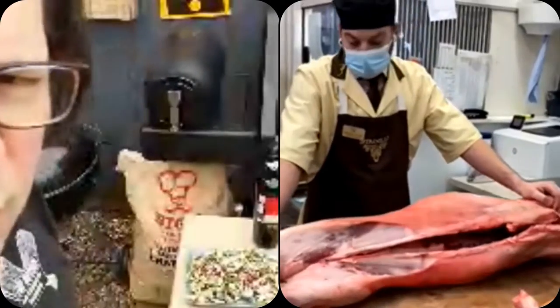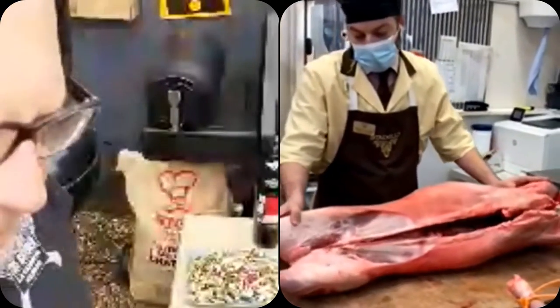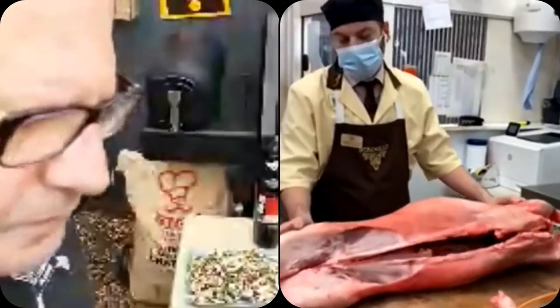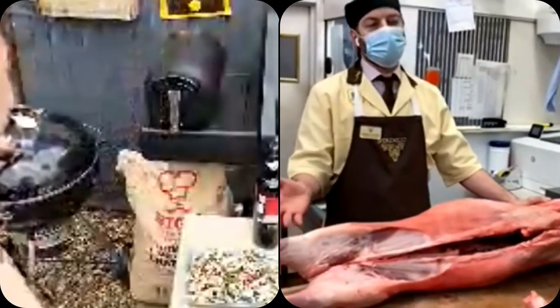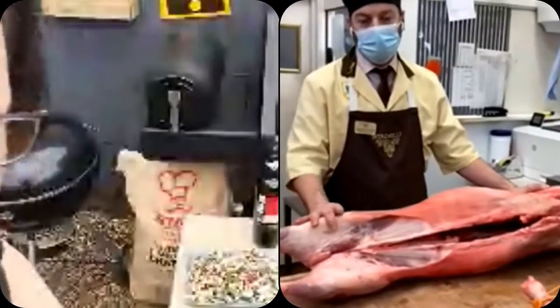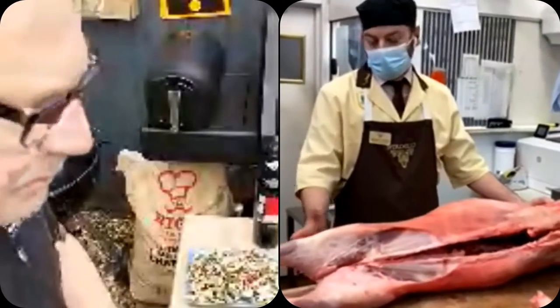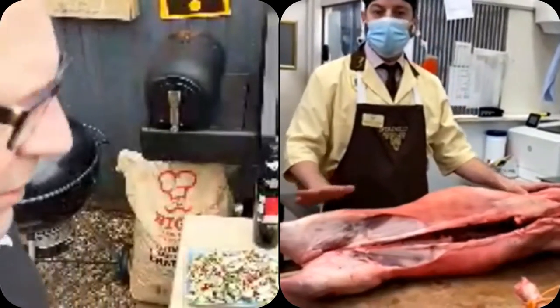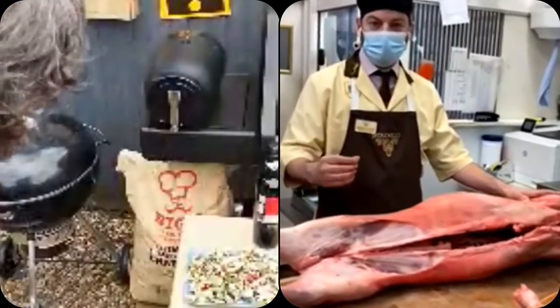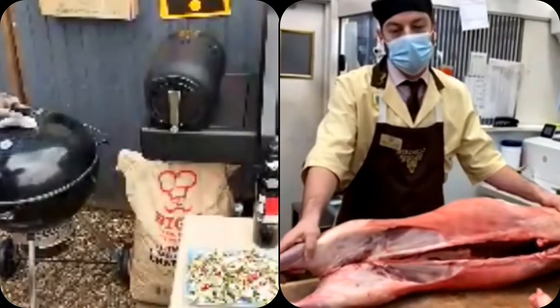The supreme thing is going to be the tenderness. It's got a gentle flavor — it's not like when you cook mutton or an older lamb where you get a really strong lamb flavor. This doesn't have that punchy flavor, but what you get is that fillet steak tenderness — really tender, gentle meat.